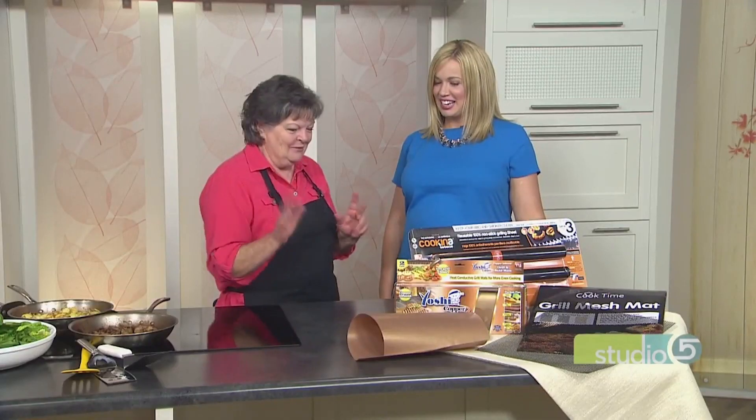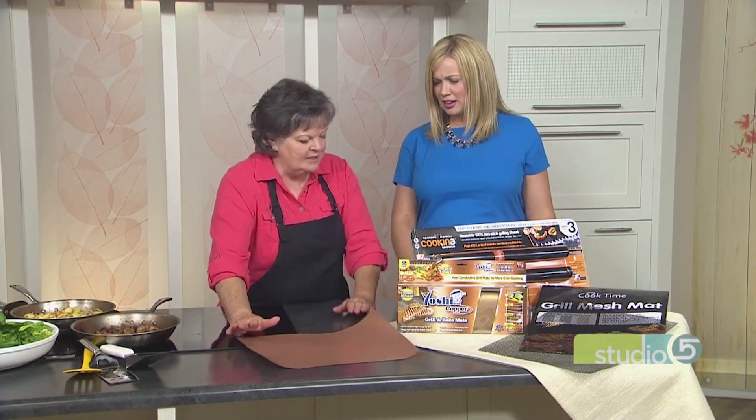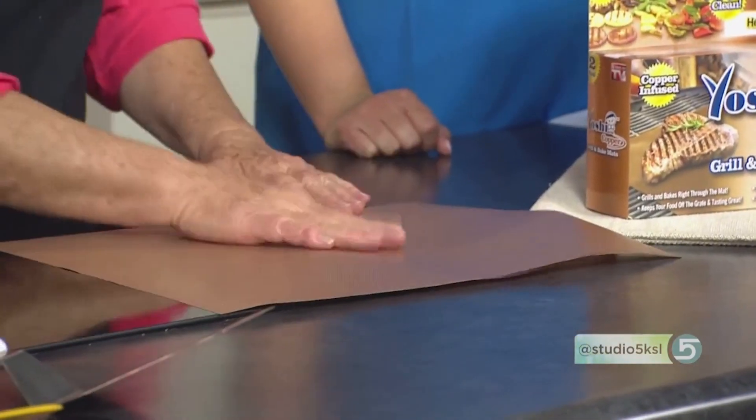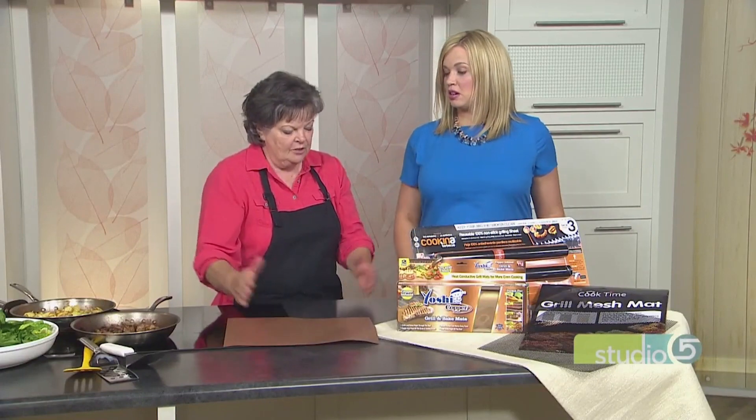What is it? Basically it is a piece of material that you put down on the grill. One of the selling points is that you can cook just about anything on there. So this is your cooking surface — you put that on top of the grill, and if your grill is too small you can cut this back to fit, which I did.